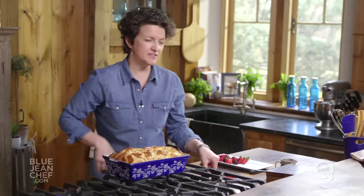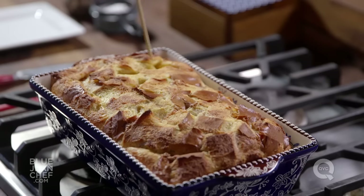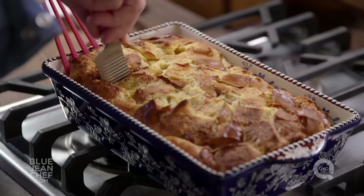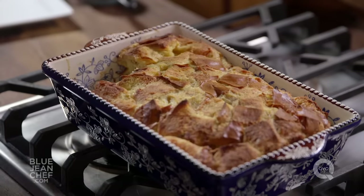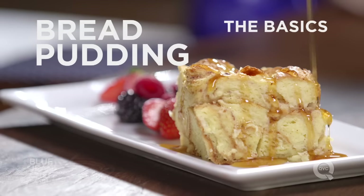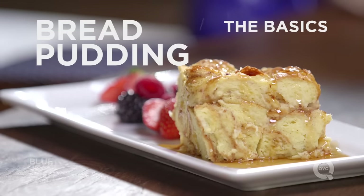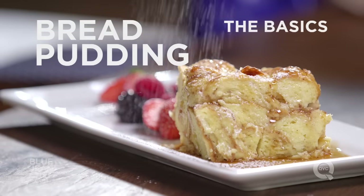To check doneness, take a clean skewer and put that into the center of the bread pudding — it should come out clean. If it comes out clean with no messy pudding on there, then you are good to go. Let this cool for just a couple minutes, cut it into portions, serve it with some fresh fruit, maybe some maple syrup on top, sprinkle some powdered sugar, and make everybody happy.